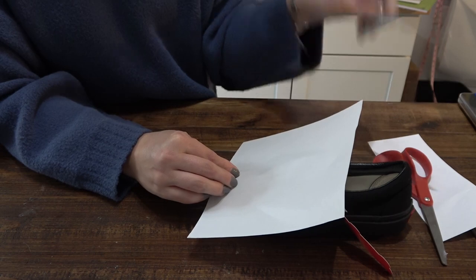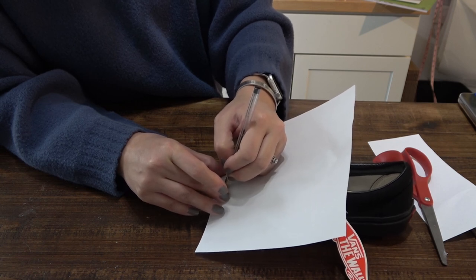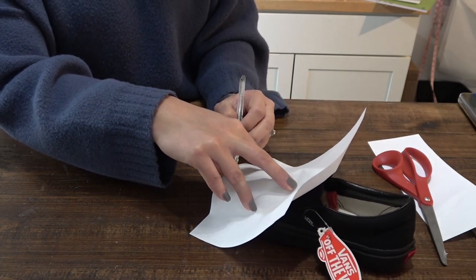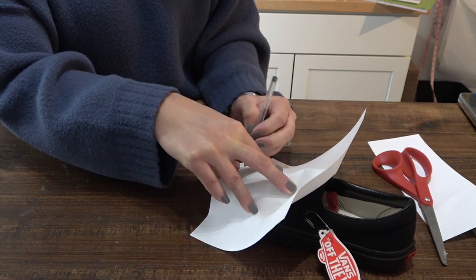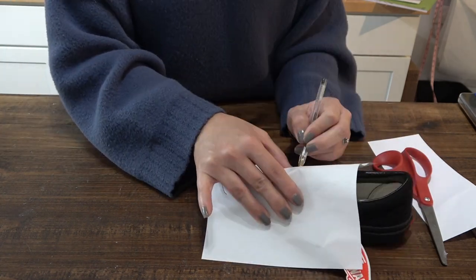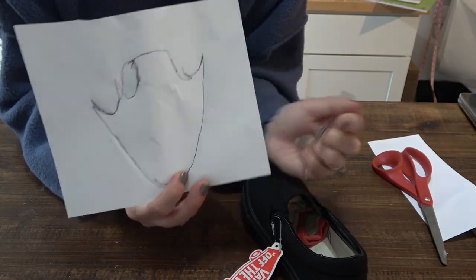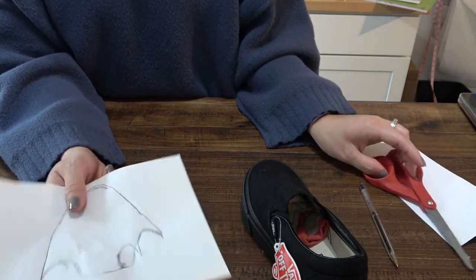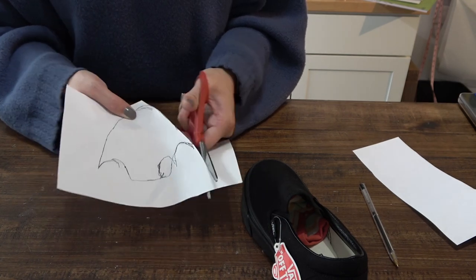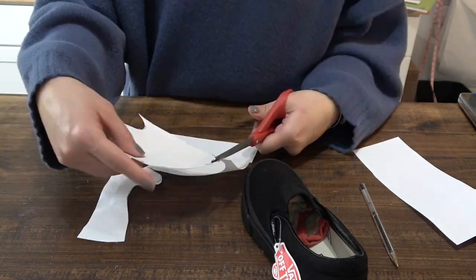Take your piece of paper and pen and use the rubber sole as your guide. A pencil would probably be easier, but a pen works too. You just want to trace the outline of the shoe. Mine is going to look a little messy — that is okay. If you mess up, you can redo this part since it's just paper and pen. Then take your scissors and cut out your template.